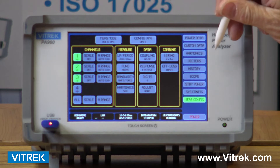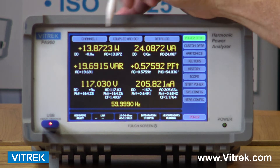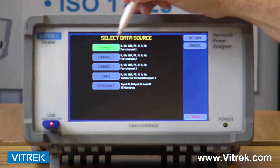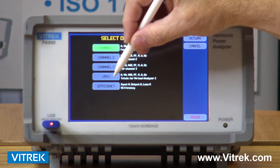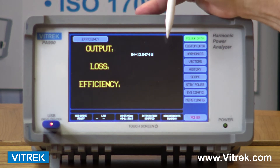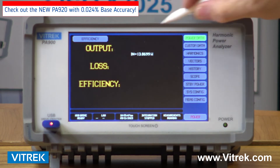Now that we've spoken about the setup of the unit, I'm going to go into some of the specific screens that you will see. I'm basically going to go across the screen up top. Once I hit that channel button, I have the ability to look at any one of the individual channels, my virtual power analyzer used for efficiency, and more importantly, my efficiency calculations.